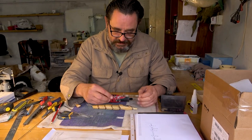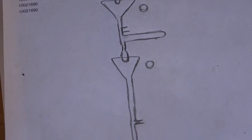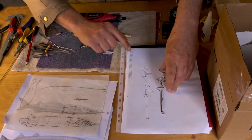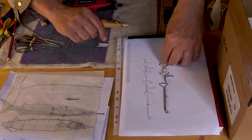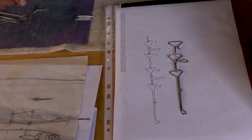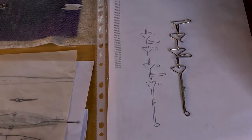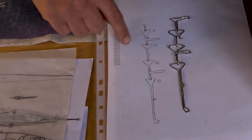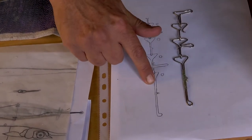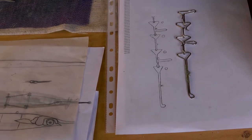Nothing comes without careful planning, and that's something I want to say — draw things out on paper. This piece of paper is where I started planning this wire and exactly what's going to happen. A few things have changed since I even did the drawing, but that's all part of the process. Draw it out first, get the rough idea of what you want to do, and then go into your production of your wire form or whatever you are designing at the time.